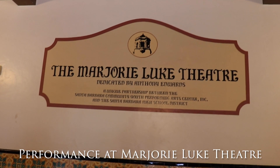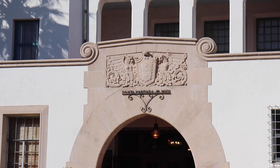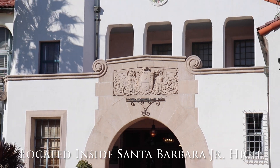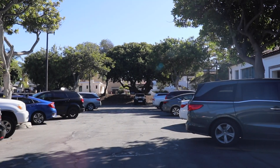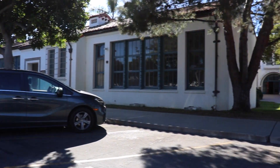Welcome to the Marjorie Luke Theater. The theater is located inside Santa Barbara Junior High. This isn't the main entrance — instead, you will park in this parking lot for the school and theater.